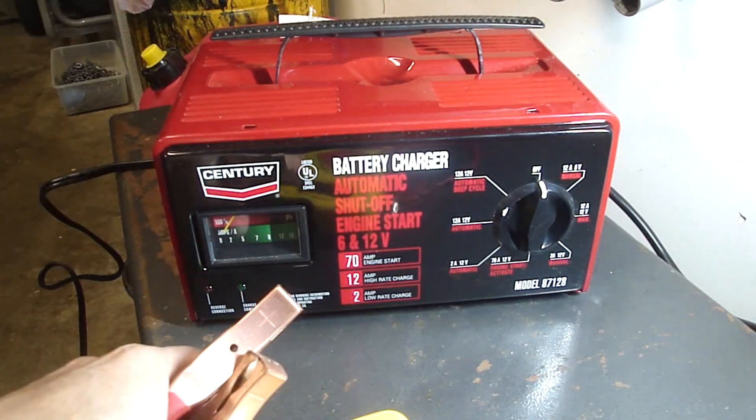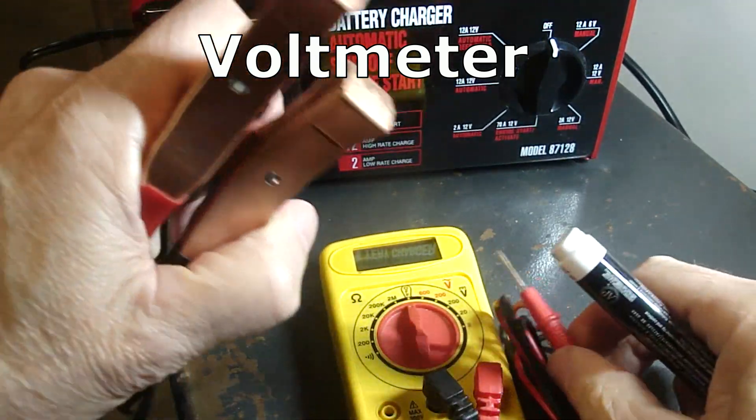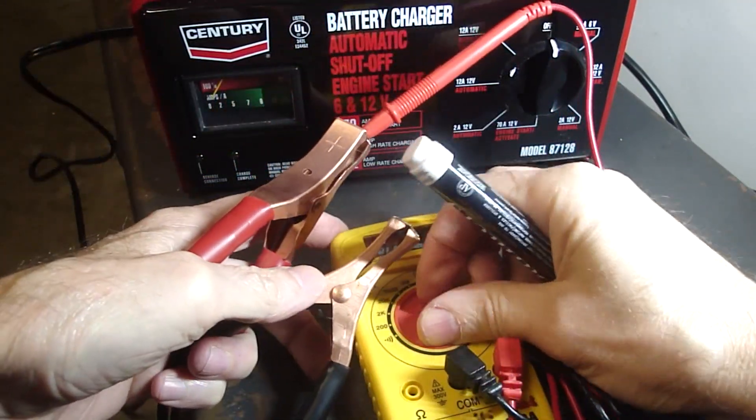Let me get the amp meter going here, and get my volt tester going.